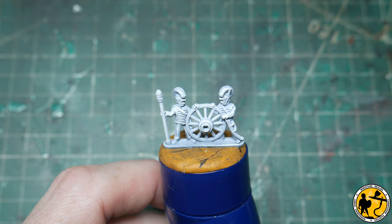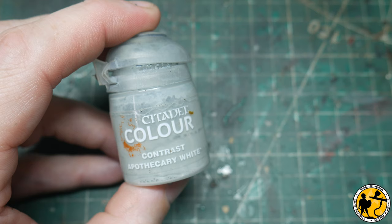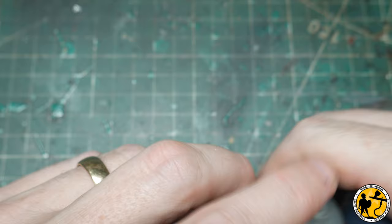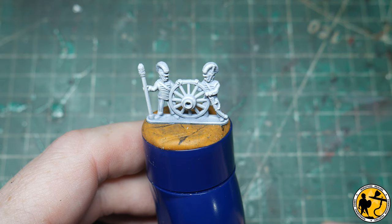I have plenty of colours in my range which would do the job perfectly, but I really wanted to stick to the process of using Contrast, so I've decided to actually mix colours. What I'm doing is mixing two parts Contrast Apothecary White — which is essentially a grey wash; they call it white because you put it over a white paint job and it shades the recesses — with one part Contrast Rift Warden Grey, which has a slight blue tint. Mixing them together gives a nice grey paint which will shade the pre-sprayed white, giving a nice light grey bluish-tinted wood effect.